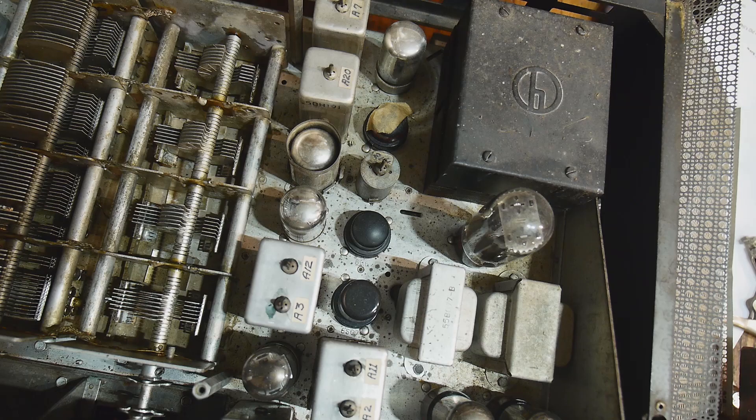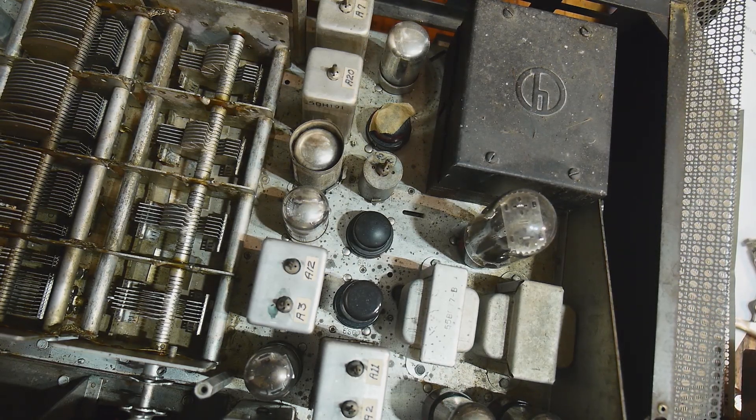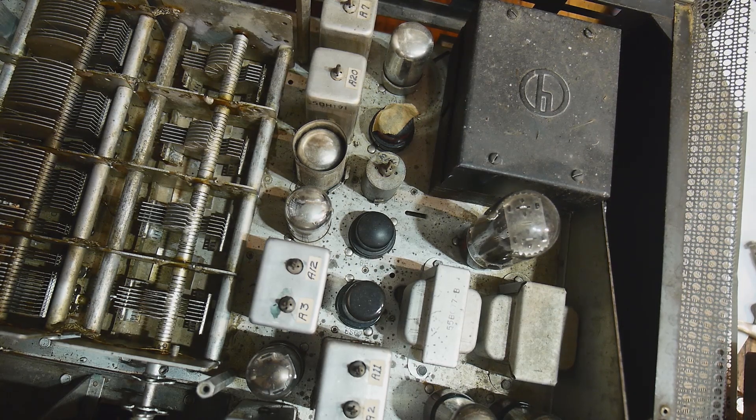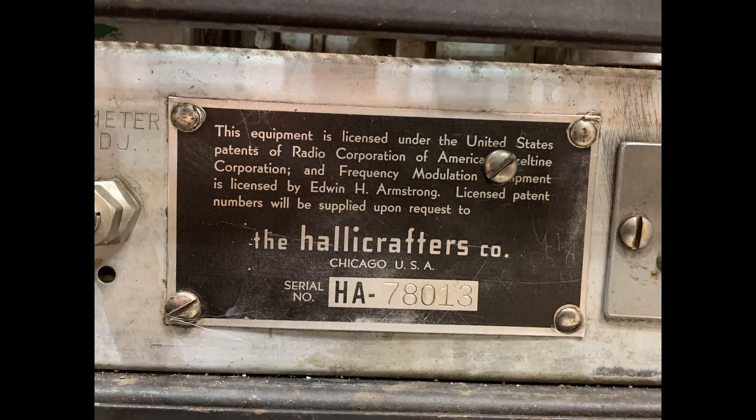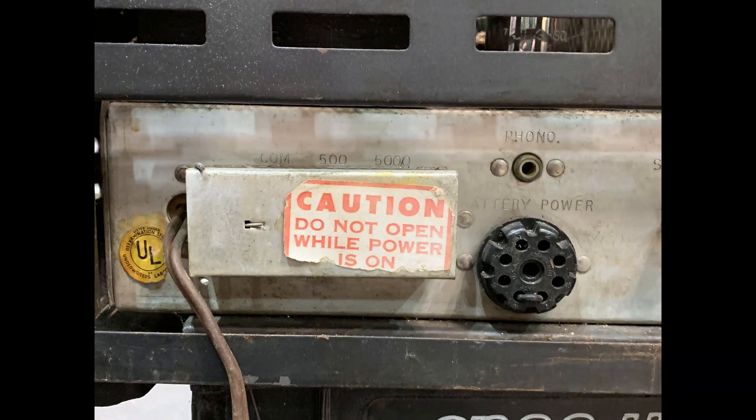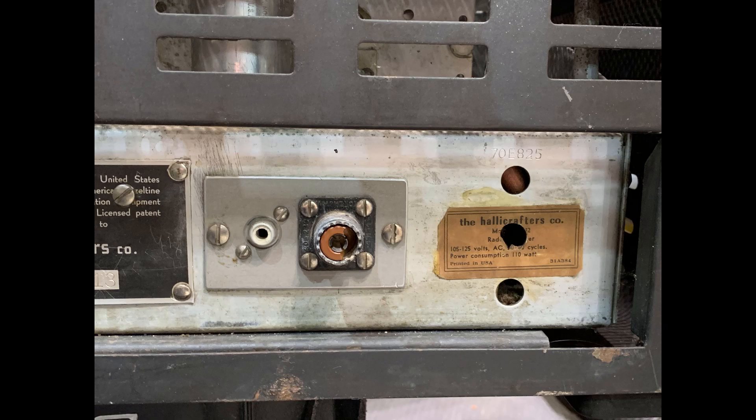Don't dare turn this thing on — I'm sure it would blow up. Let me show you a picture of the back. This is the back of the thing. There are some cool old labels on the back. I haven't seen a date in it yet. I know it's post-war because it has the Hallicrafters H on the outside, so it's post-World War II. I think a lot of these were built in 1946. It has a coax connector in the back instead of a normal long wire screw terminal, so not quite sure if that's factory original or not.